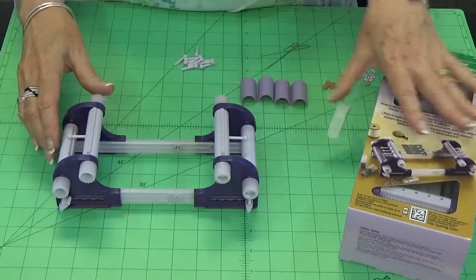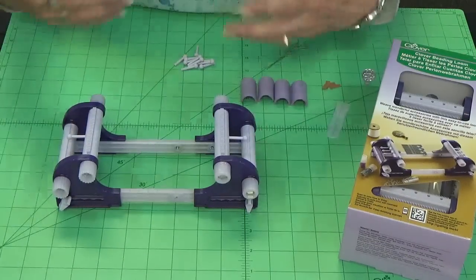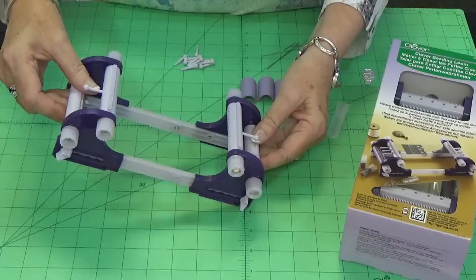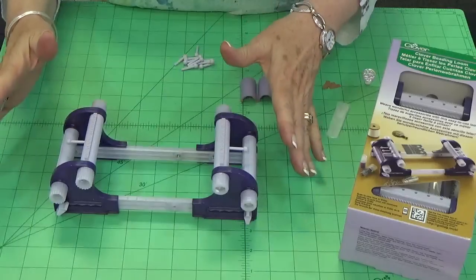Then if you want to go even further than that and do hat bands or belts or split necklaces, it has a winding beam. This beam down here winds your warp up and you can make it as long as you want.